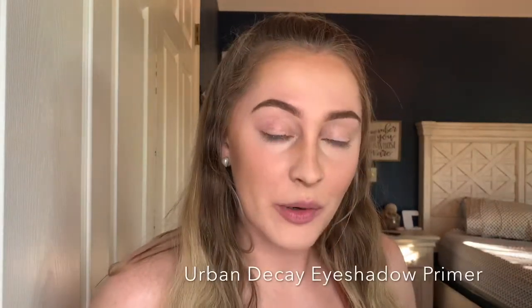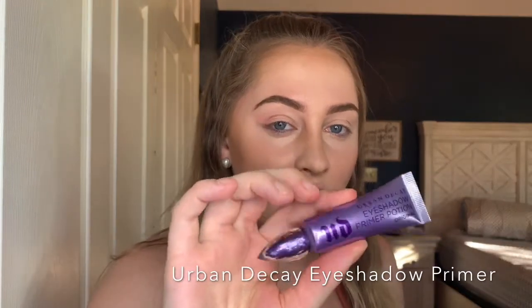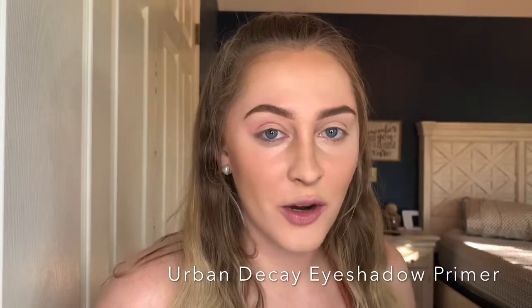To get started with this halo eye, I've already completed my face makeup. First I'm going to use a primer — this is the Urban Decay eyeshadow primer — to prime the lids before I start putting shadows on them.